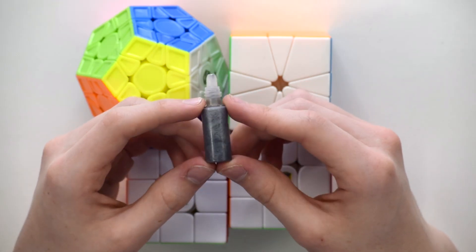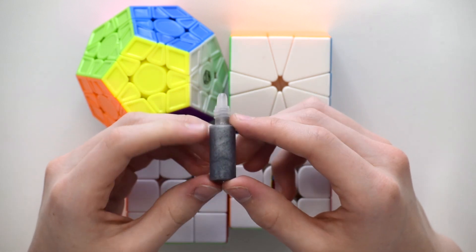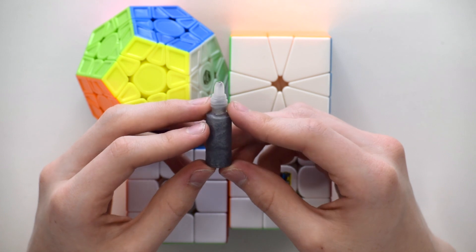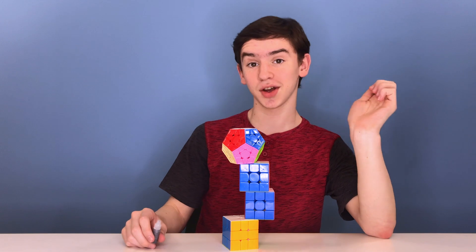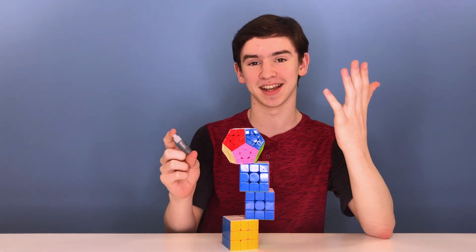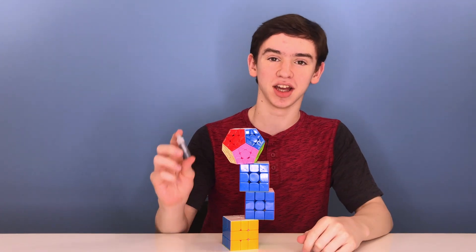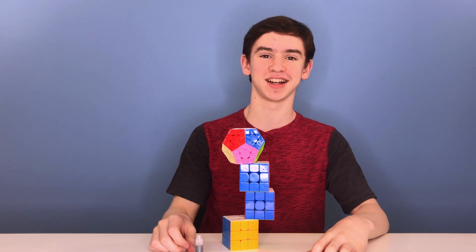So that's it for my video about testing the Cubicle Mystic. This lube is brand new and it'll be on sale very shortly. So if you're interested in getting smooth, controllable cubes, I would definitely recommend using this lube. I'd like to give a huge thank you to the Cubicle for sending me this lube to test out. If you'd like to buy it, there will be a link in the description. Thanks for watching, guys. Bye.